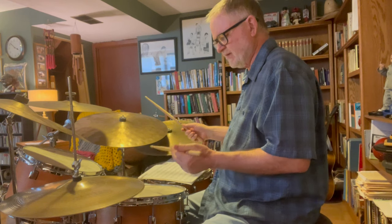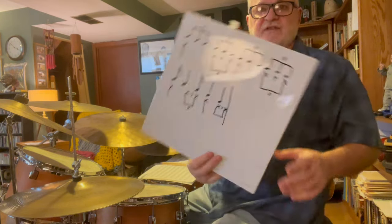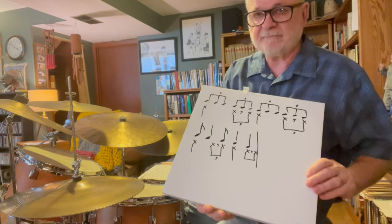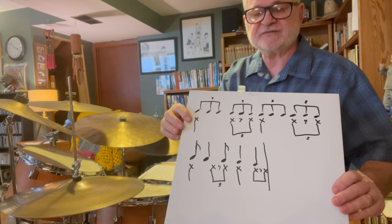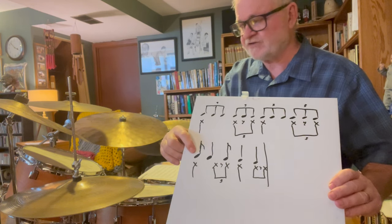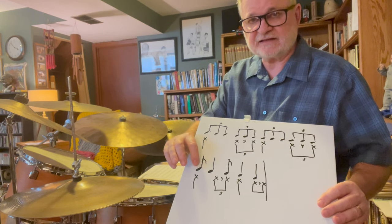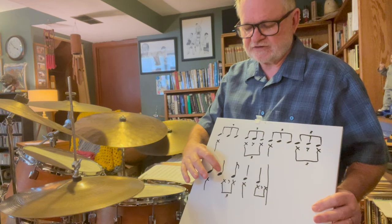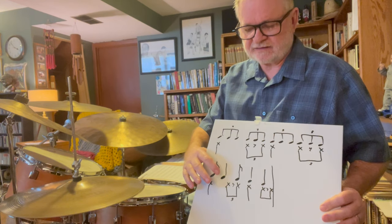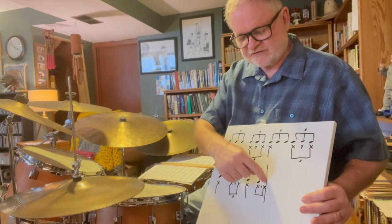Assuming you have that cooking, and you're wanting to do more with your left hand, here's where you can start. I drew a diagram here to help explain this. The ride pattern is written with X's, showing how they line up with the triplets. Then I wrote out the first measure of page 38 in the Ted Reed book, showing how the notes I'll be playing with my left hand line up with the ride cymbal pattern. You can see both hands sit together, then the left hand plays by itself on the and of one, then the right hand plays alone, and the rest are in unison except the last note which is right hand alone.